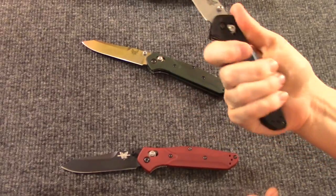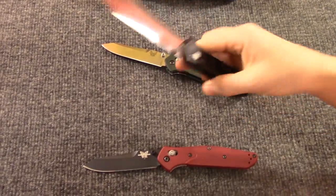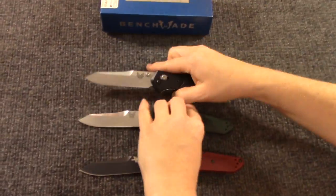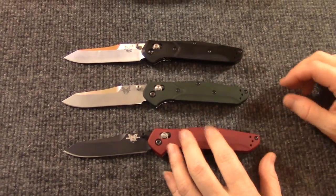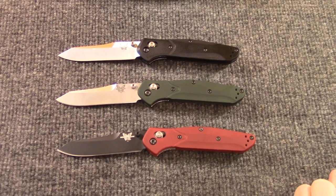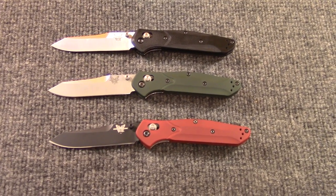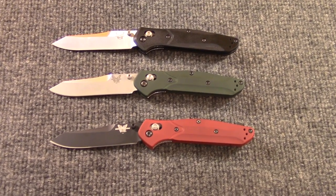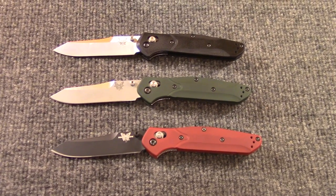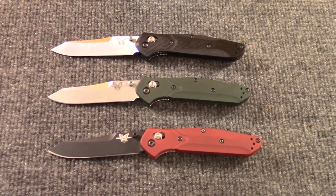If you just stumbled on this video and you want one good knife, this is one good knife — get a 940 for sure, and you're done. You don't need anything else. This is your one good EDC knife — it'll do everything you need it to, and you will play with the Axis Lock in your spare time. They are the least expensive 940s I've seen at $170 — that's a great deal. That's the 940, the new G10. Get them while you can. Happy 4th of July weekend, or if you're watching this in the future, happy whatever day it is!